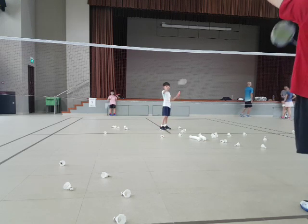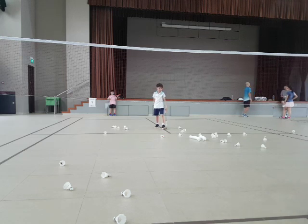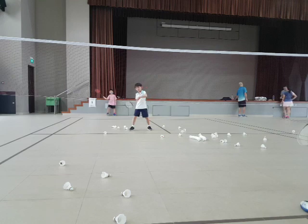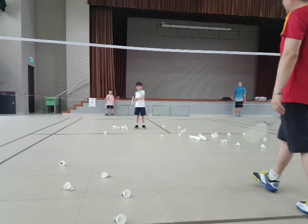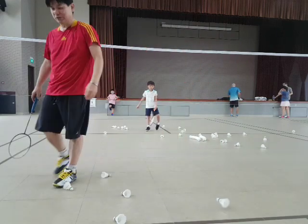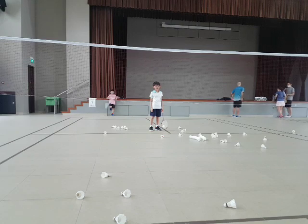That's fine. Forehand. Ready? Go. Good shot. One more. Backhand. Ready? Backhand. Go. Not easy. Very difficult, right? So, slowly become better. Practice. Just keep on doing it. It will come to you. Good shot. Good shot. Good shot.